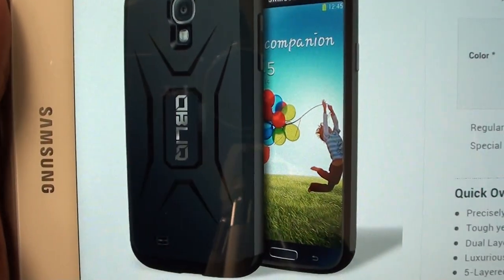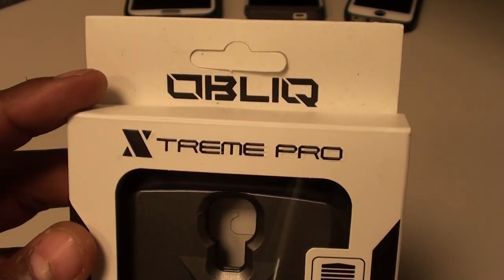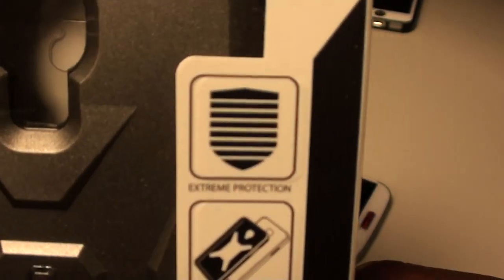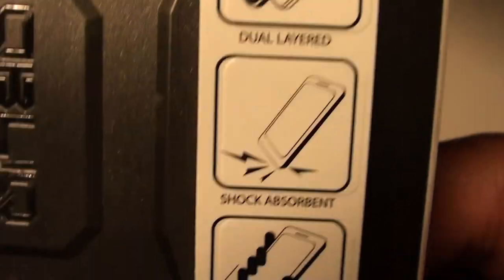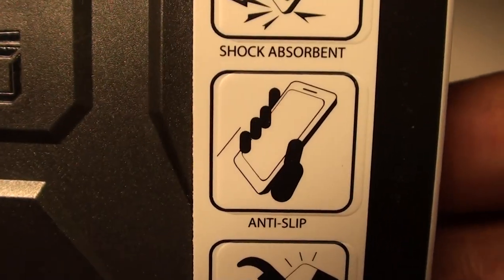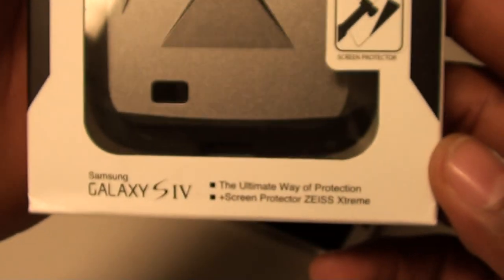We're going with the black one, so let's get right into it and pop it open. I got my Galaxy S4 right here, here goes the case — Oblique Extreme Pro. Zoom in on that: stream protection, dual-layered, shock absorbent, anti-slip, and it comes with a screen protector just for your Galaxy S4.